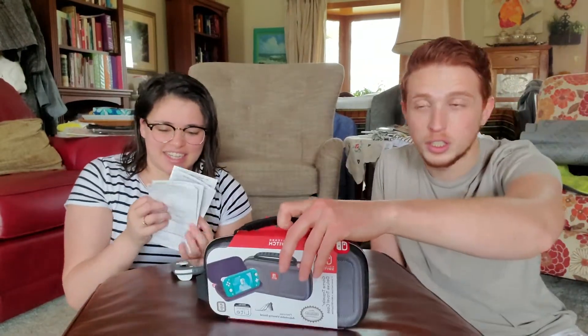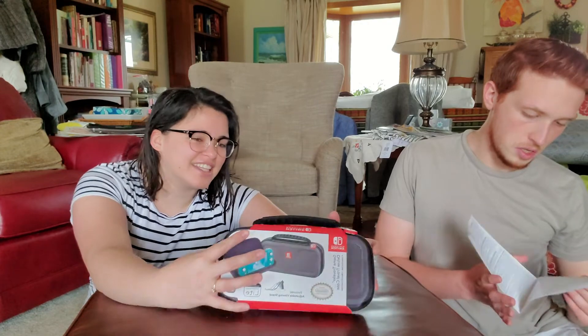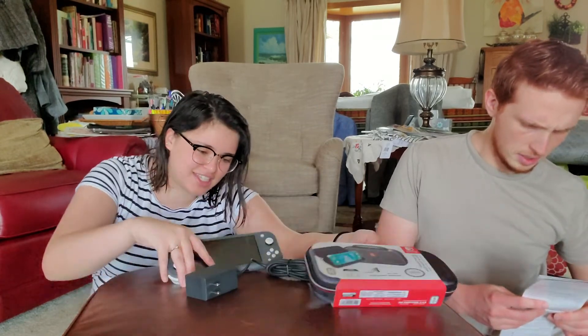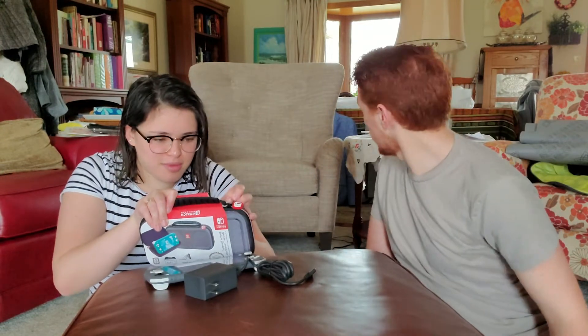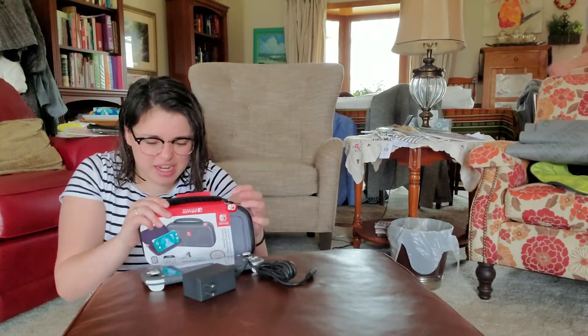Speaking of the case — looking at the documentation, it says there's a wrist strap on there, but you don't need a wrist strap for this one. Let me get scissors to open the case.